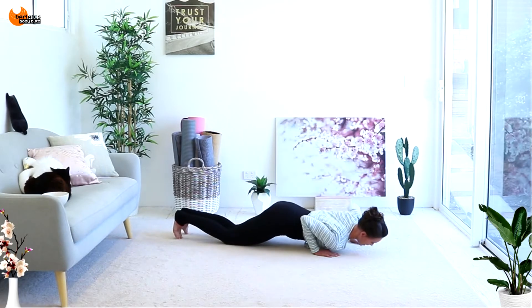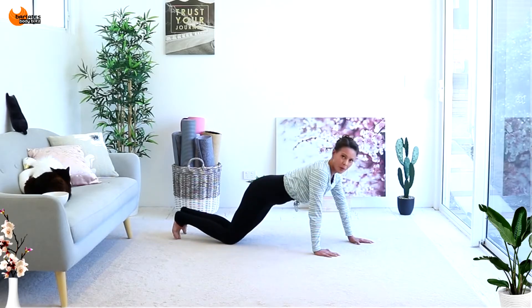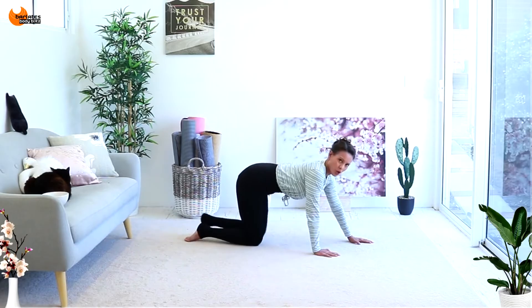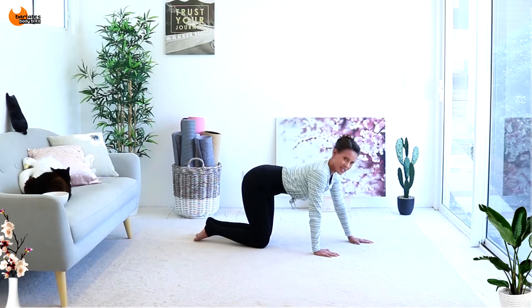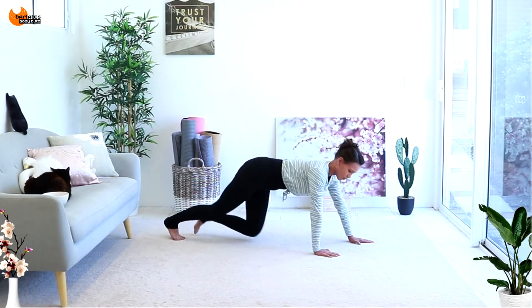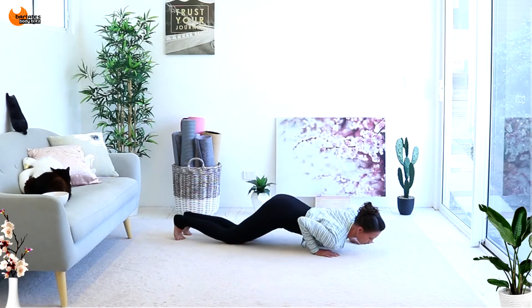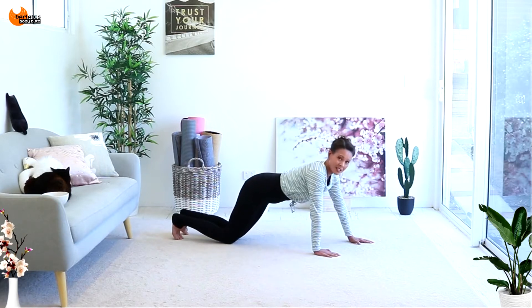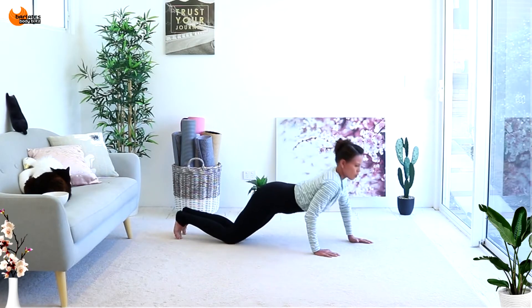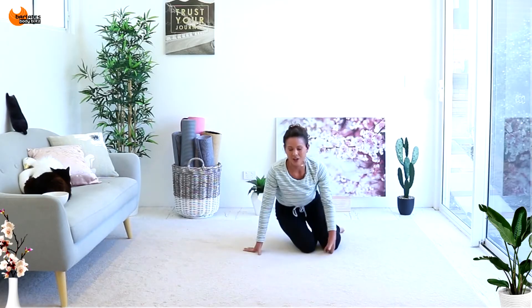If you don't want to lift your knees, stay down here — down and up. But make sure you go deep here. And remember your option: all the way in with the knees makes it much, much easier — down and up. But if you're with me, two more — down, drop the knees and up. This is the last time — down, drop the knees, push up. The back of the arm here should be burning.